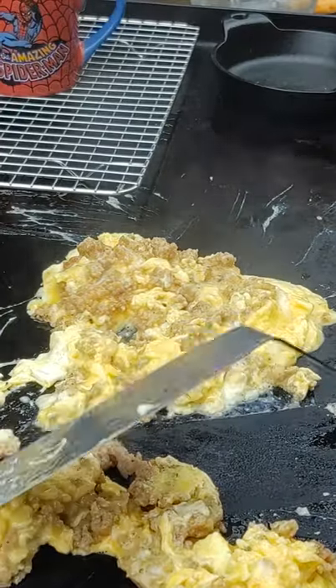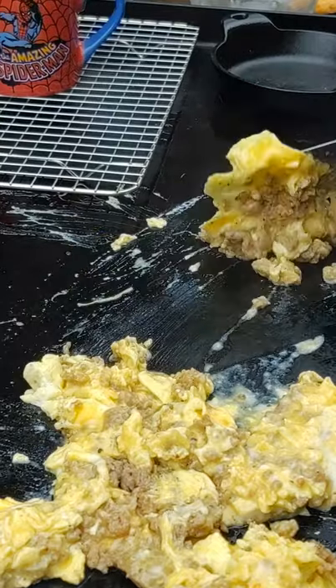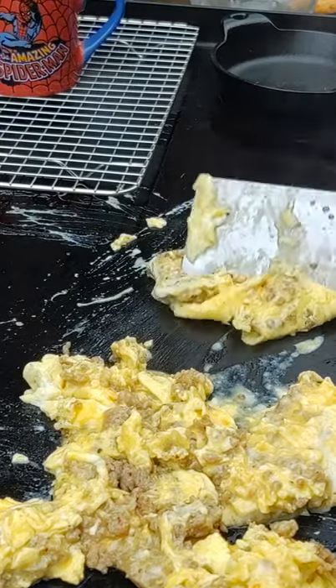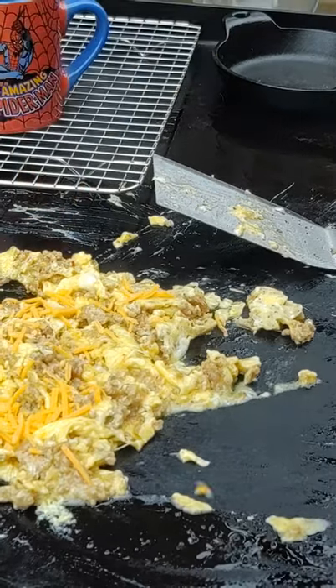This is why you get yourself a griddle, folks. Have yourself a cup of coffee in your Spider-Man mug. Make some scrambled eggs and some crumbled sausage. Don't forget the cheese — everything's better with cheese.